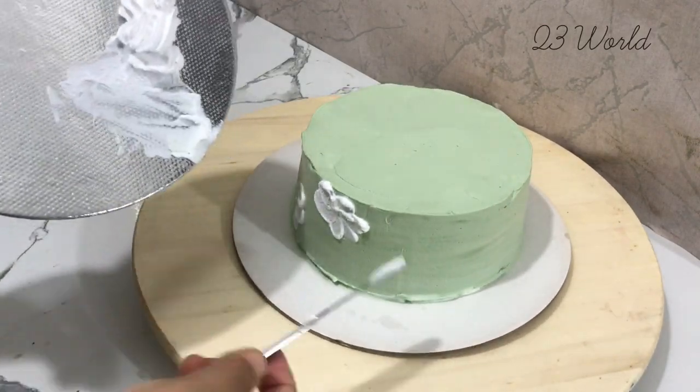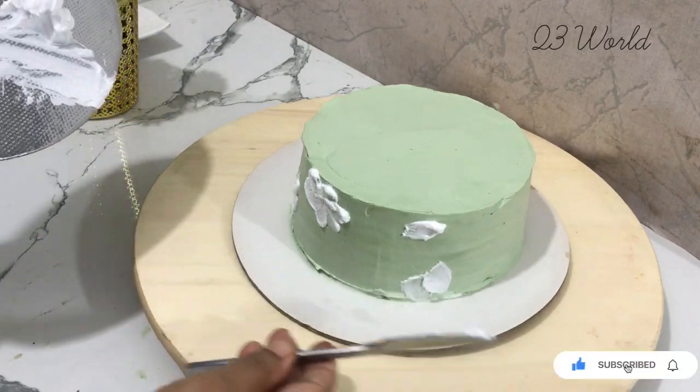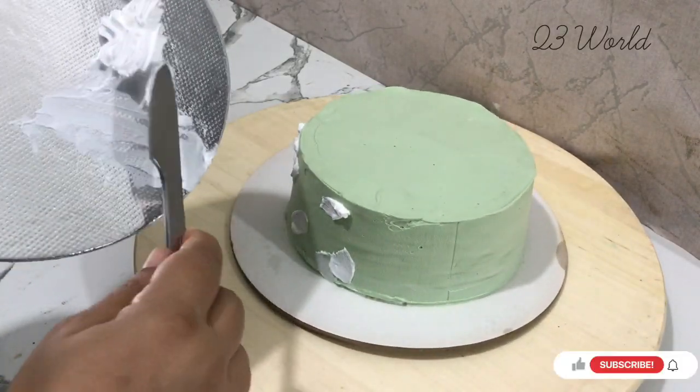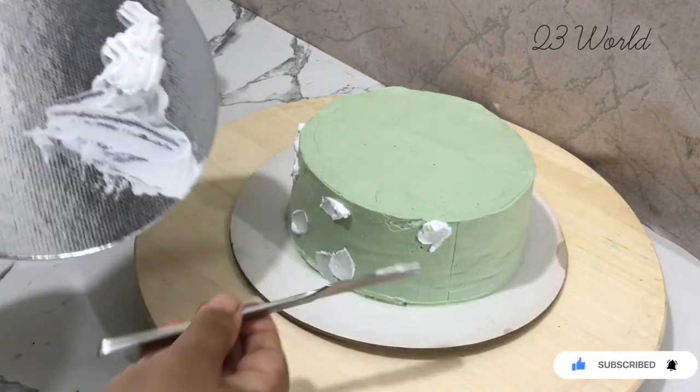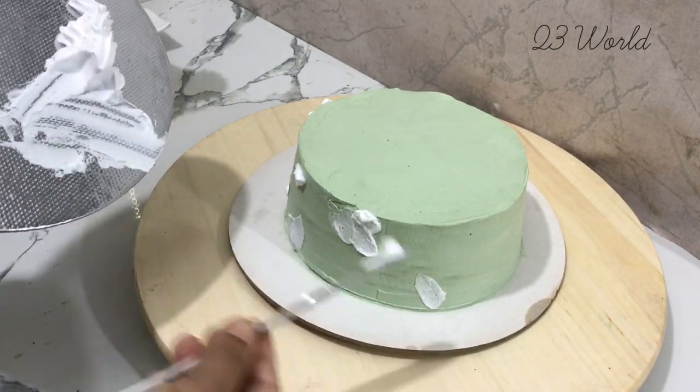We have a simple item and a nice design. We will use the same design in the kitchen. Now we have a simple palette knife.